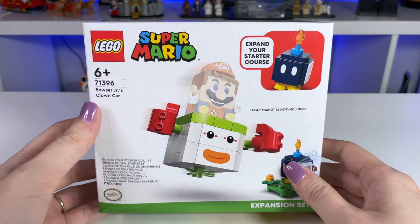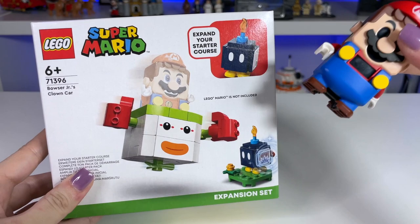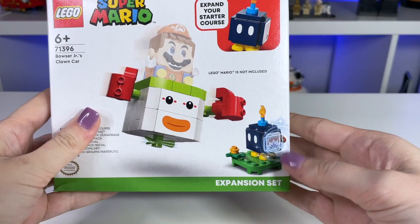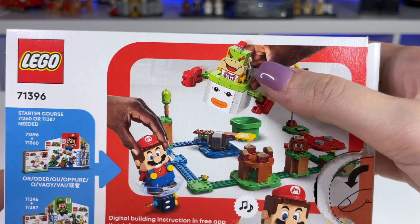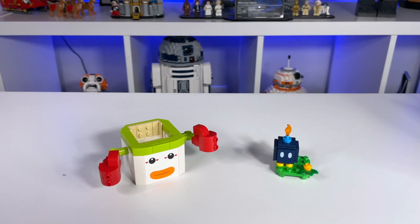First, let's check out the box. On the left-hand side, as always, we can see the set information, but you can also see a ghost of Mario there because LEGO Mario is not included in this set, so keep that in mind. If you want to interact with this, you will need to get either a Mario or Luigi — both do work with this. This set comes with Bowser Jr's Clown Car as well as a Bob-omb. Turning it around, you can see the Mario starter course showing Bowser Jr in the Clown Car, and I really do recommend getting the Mario starter course for this set because that's the only way to get your hands on a Bowser Jr, so keep that in mind. This one just looks really cute in the Clown Car.